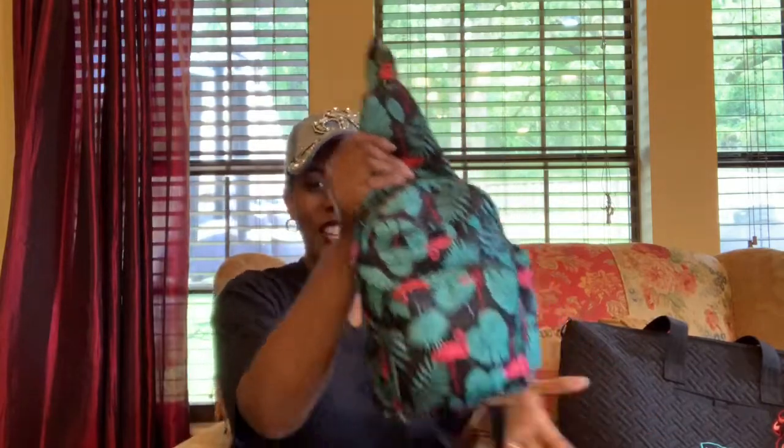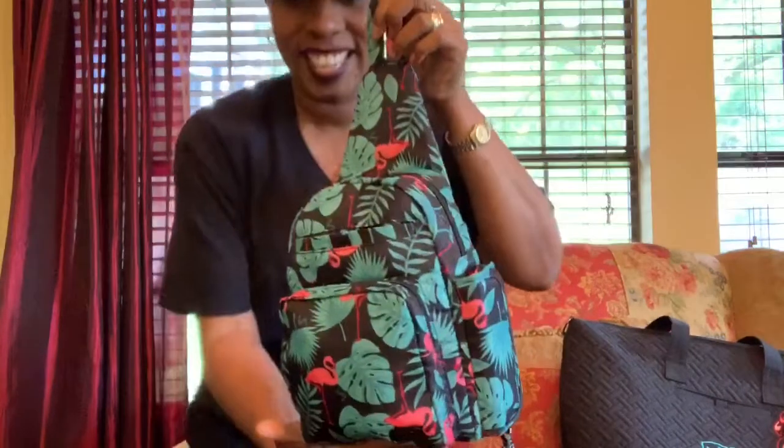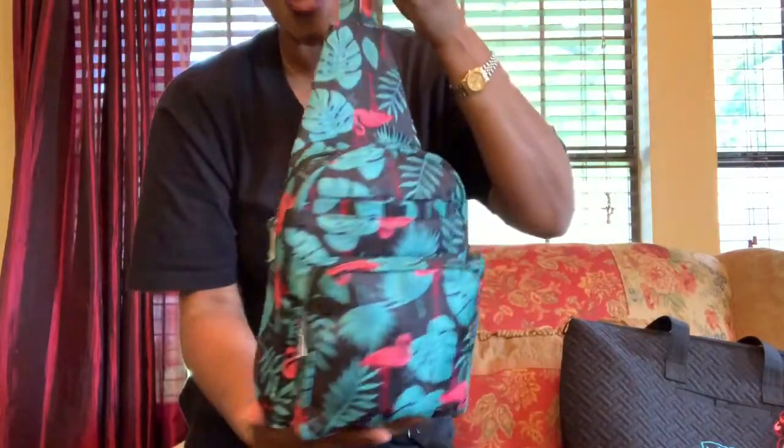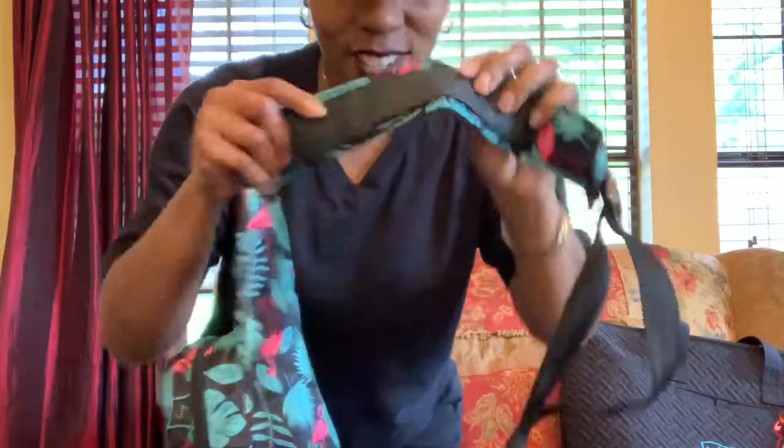Hello ladies, I'm back with another lug video. Every lug I have besides this one I bought with my own money — I'm not sponsored by them, but I wish I was. This is actually a Mother's Day gift from my son. I can't wait to show you. This is called the Archer.